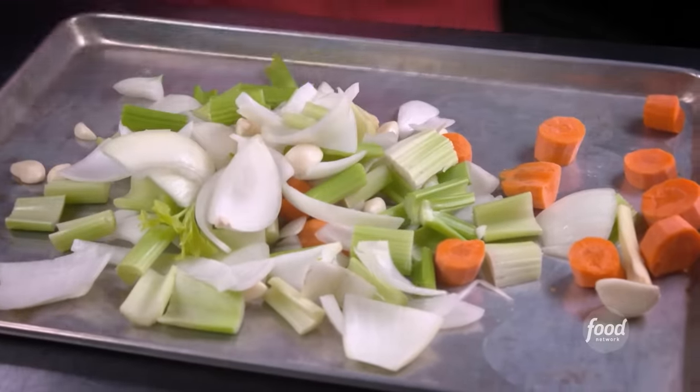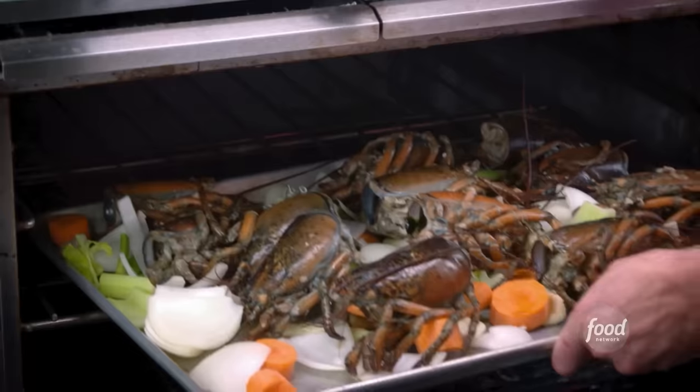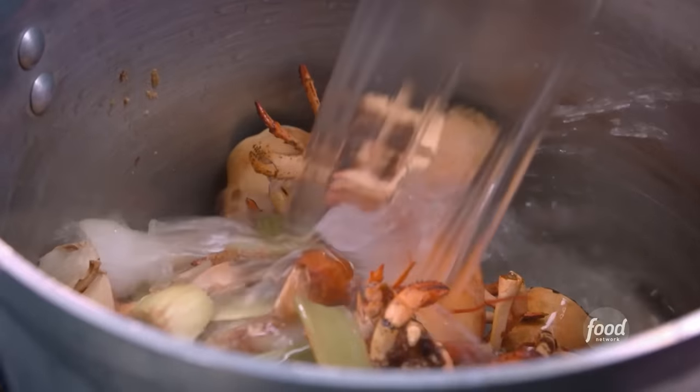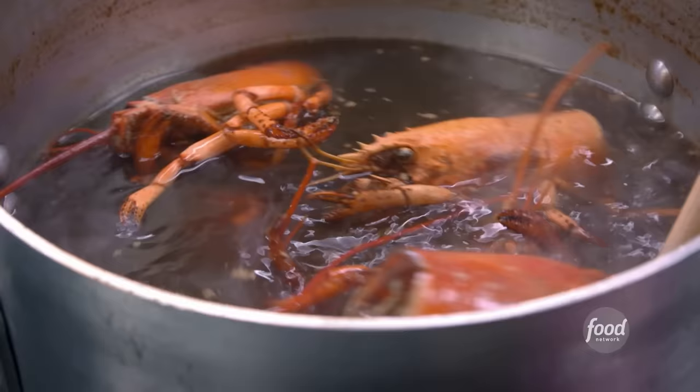Start with the stock: put our raw lobster bodies right on top of our mirepoix, it goes in the oven for two to three hours. Deglaze with white wine right into the pot, then add water, bay leaf, and peppercorn, and let this go for three hours.